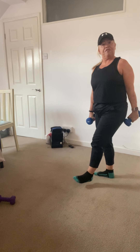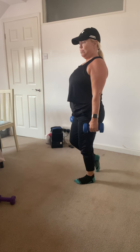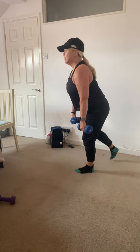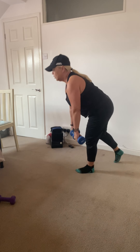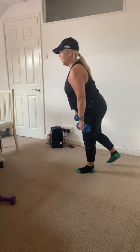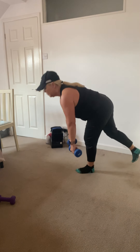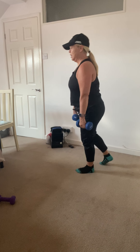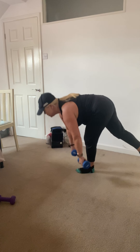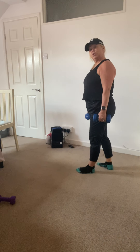Single-leg deadlift to feel the hamstring and the glute working. Use either both weights or one weight. Keep the big toe on the floor if you need contact for balance. You'll really feel this in the hamstring, the calf, and the glutes depending on how far you come down. Remember to bend the knee if the hamstrings are tight.